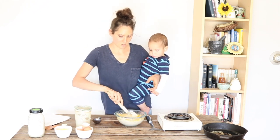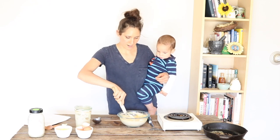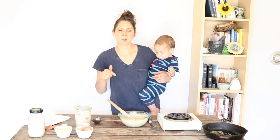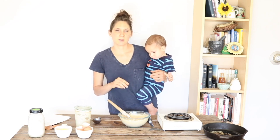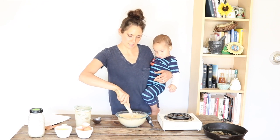So with the sourdough starter, eggs, and salt, I'm just going to mix this together as best I can with one hand here. If you're wanting really exact measurements, there'll be a link below where I'll have a printable recipe card with exact measurements for you to follow if you like that.